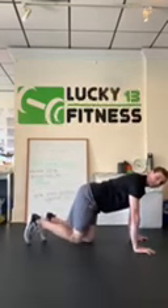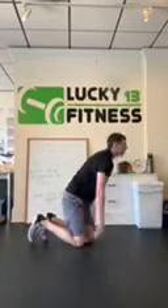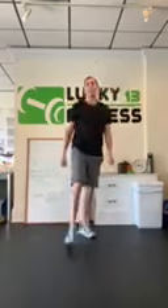Heel to the ceiling. And that's how you correctly perform a hip extension exercise.